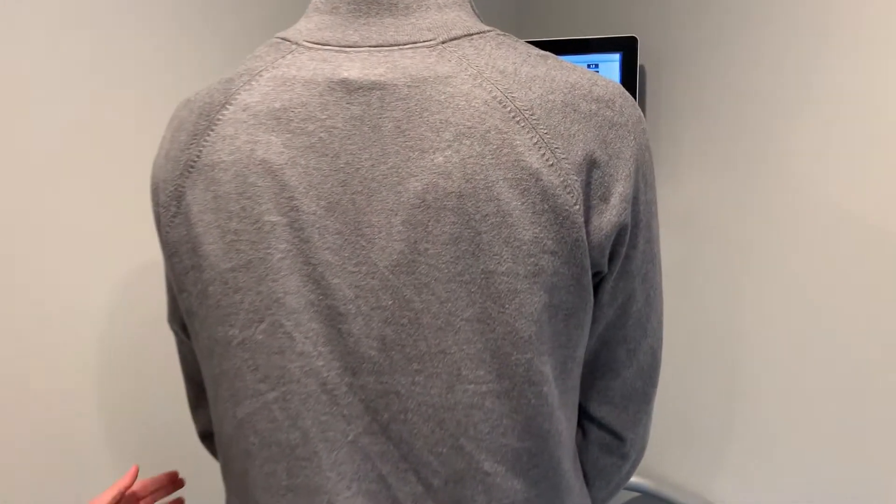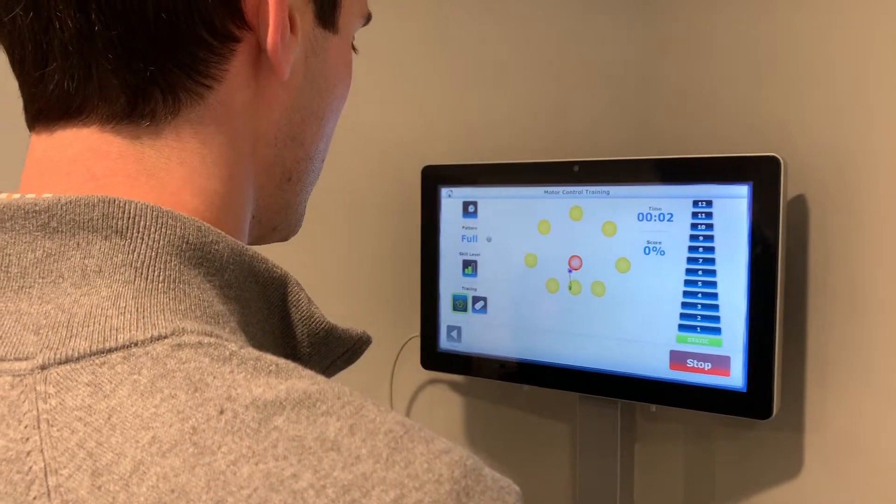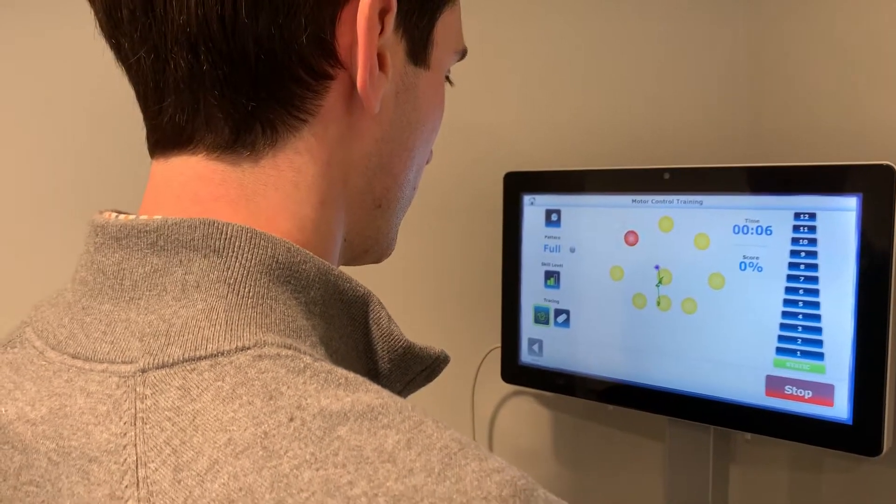What do you need to do with your body to accomplish the goal? We use this machine to give instant feedback, telling where the person is in space. So if you'll go ahead and push the Start button, the objective is to take the purple dot to the red flashing ball.